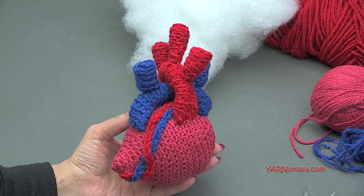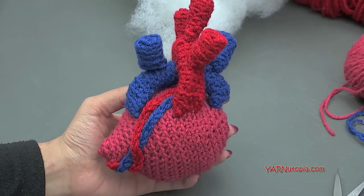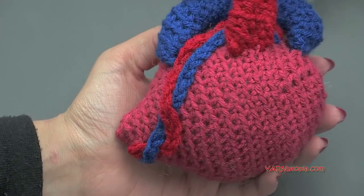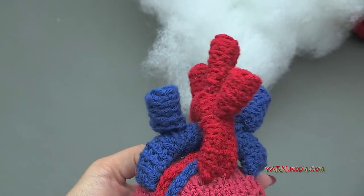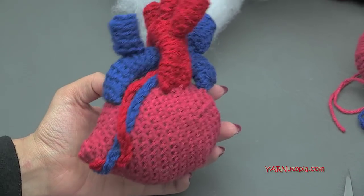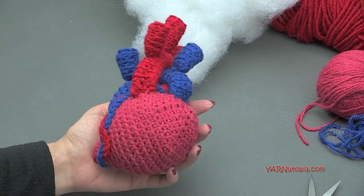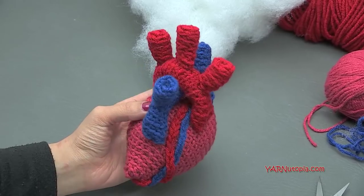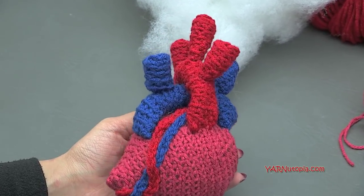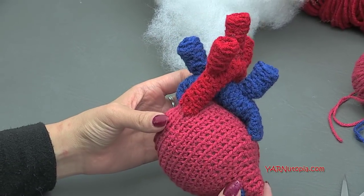These are great for teaching tools. You can teach kids the parts of the heart. This is great for any nerdy valentine as well. You can give somebody your heart literally and figuratively. This is a great piece to give to your professor, your anatomy professor or teacher, so they can use it in the classroom. Or if somebody is getting heart surgery, you can give them a new heart. There's great ideas for this — a little gift idea, this little amigurumi heart.